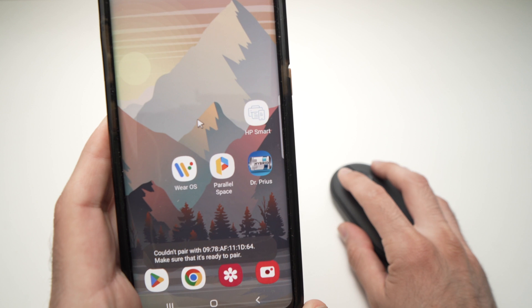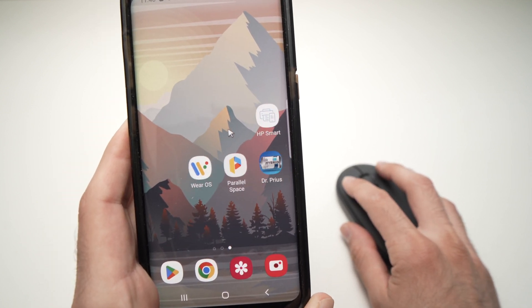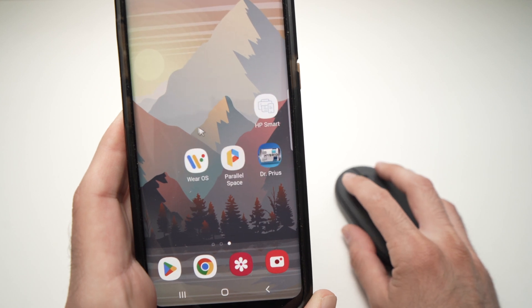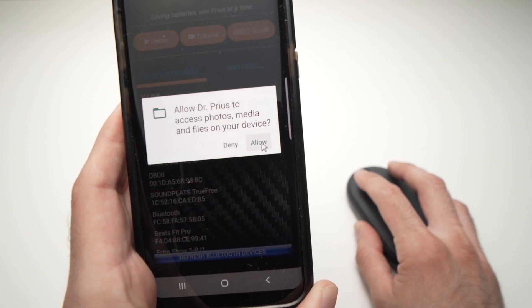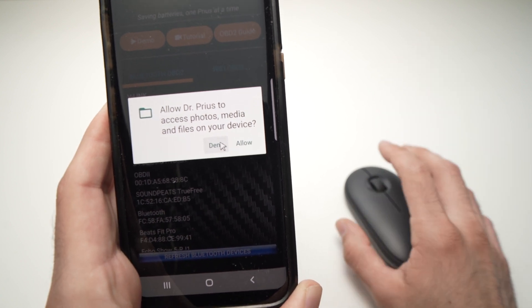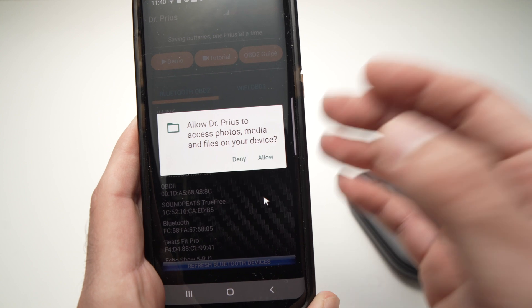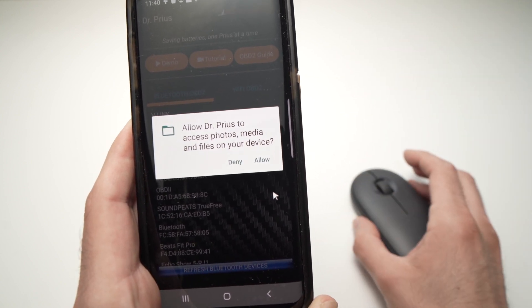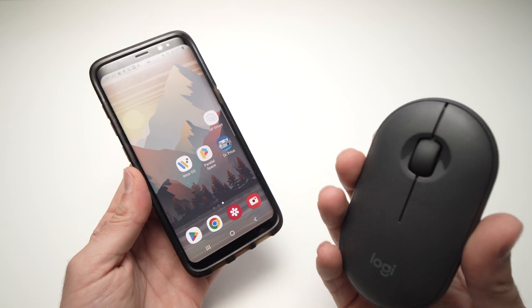You can go back and use the mouse just like a normal mouse on a Windows computer or Mac. You can switch between apps, go into an app, and use it the same way you'd use your finger — especially useful when browsing the internet. Now let me show you the second option.